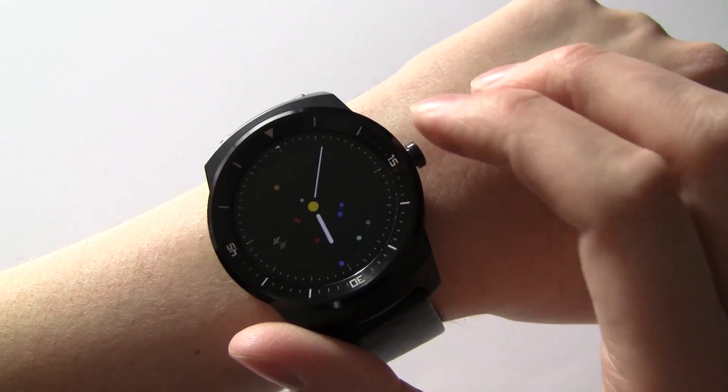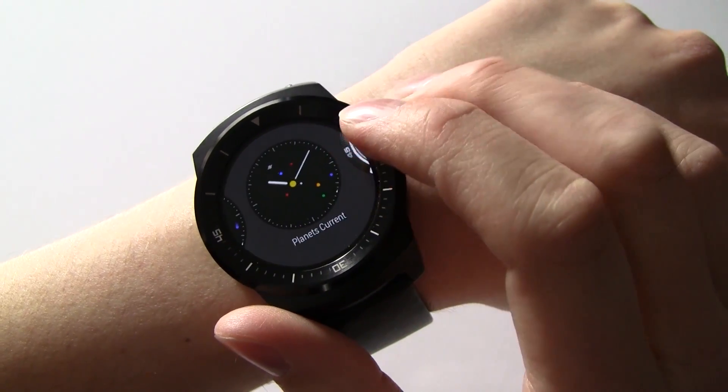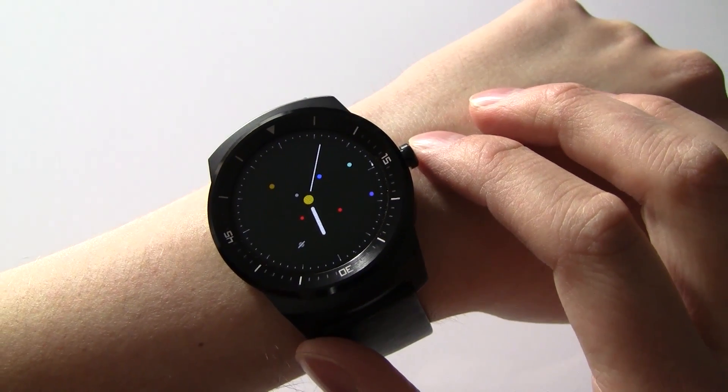There's another version of it here called Planets Current that you get as well. That doesn't have the animation but it does show you the current location of all the planets.